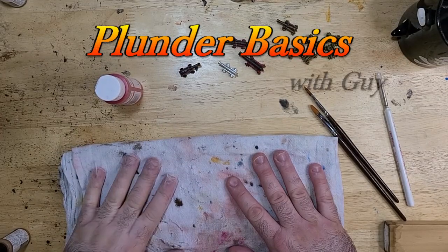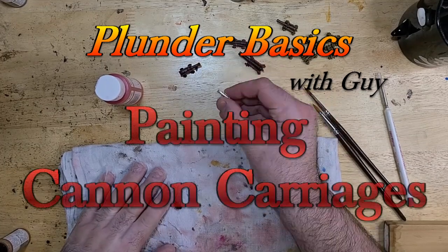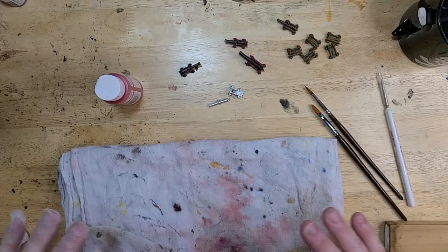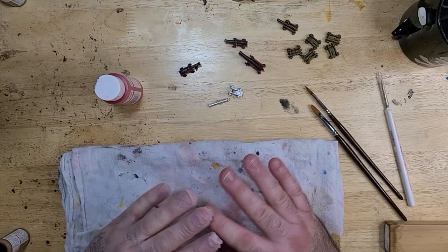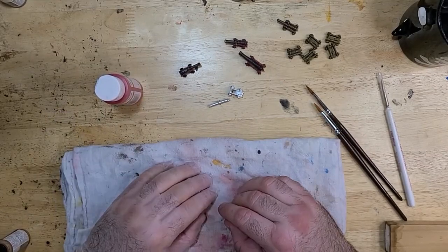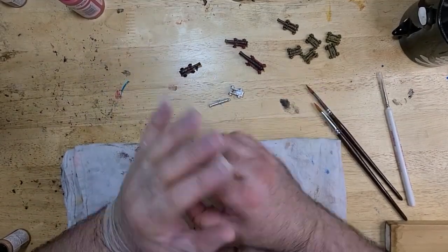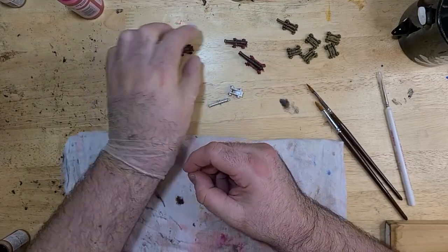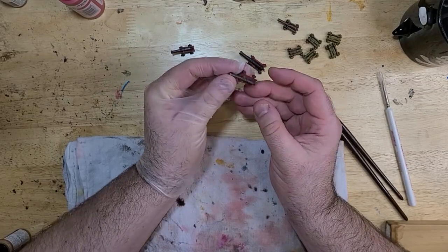Hello, this is Plunder Basics with Guy, and I am here today talking about painting cannons. As anybody who's watched this has probably gathered, I am not the most skilled painter in the world — not even good, I would say — but I love playing this game. So I have painted up a lot of things, and one of the things that was frustrating at first were these little cannons that we all want to put on our ships.